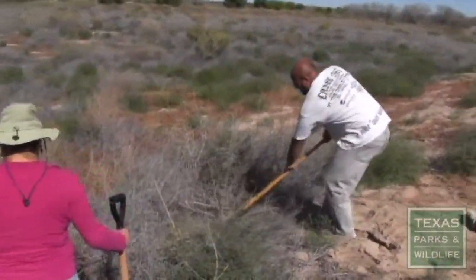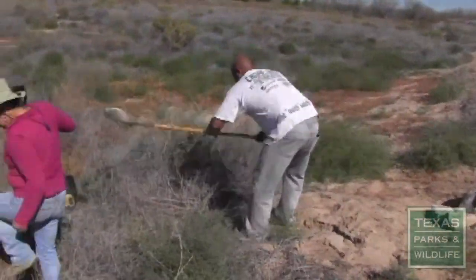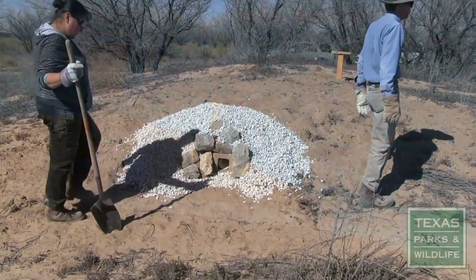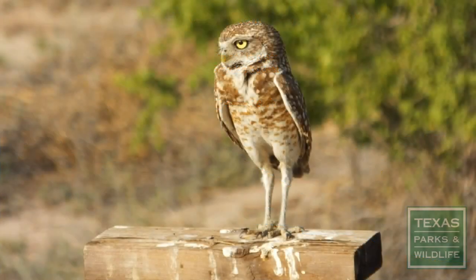Burrowing owls like a clear line of sight, so remove any undesirable vegetation that would obstruct their view. Place large rocks and gravel around the cinder blocks to stabilize the PVC pipe and prevent erosion. Install a perch over the site to provide for the owl's roosting, hunting, and predator detection needs.